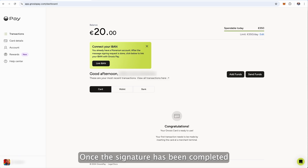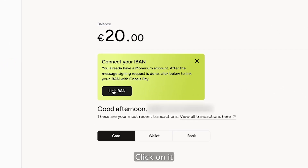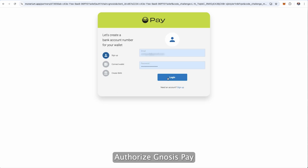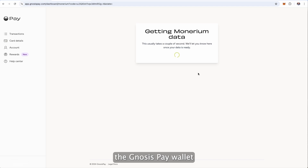It can take up to 3 minutes for the signing transaction to complete. Once the signature has been completed, you should see a Link IBAN button on your home screen. Click on it. You will now need to log in to your Monarium account, authorize Gnosis Pay to access your account, and connect your IBAN to the Gnosis Pay wallet.